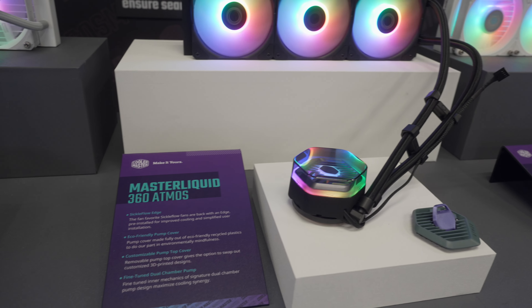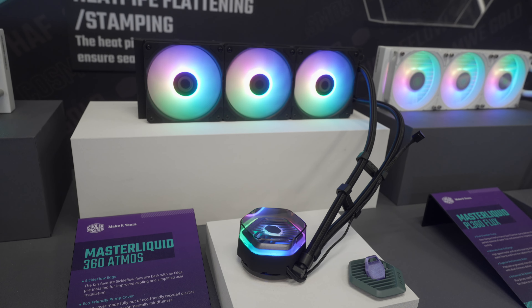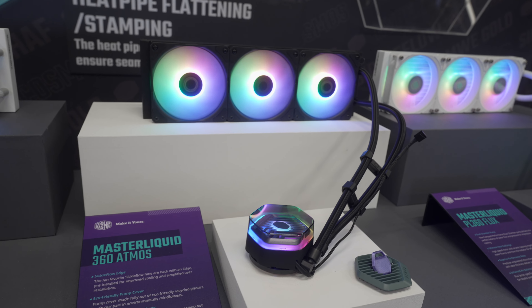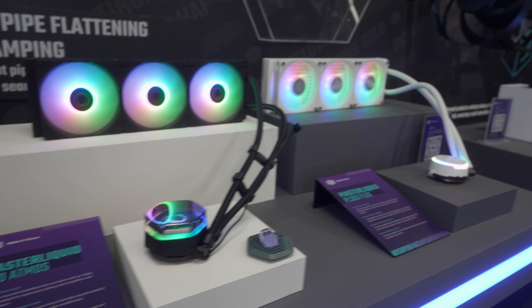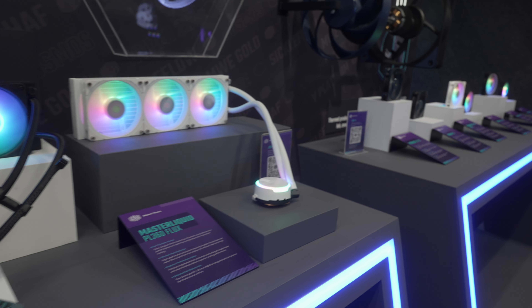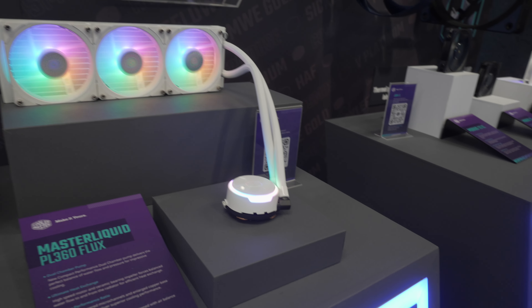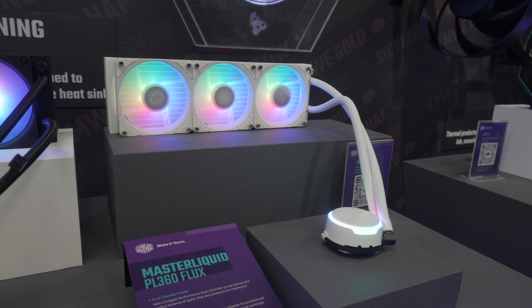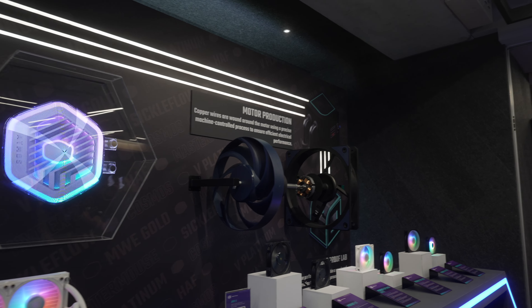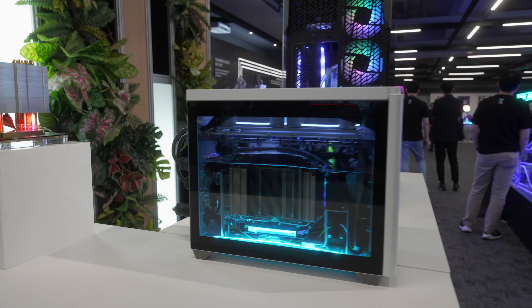Finally, the GPU block for certain 4090s also features very fine heat fins. In terms of AIOs, there are a few updates. There's the Master Liquid 360 Atmos, crafted partially from recycled materials, with Gen 2 ARGB on the pump block and a removable, customizable pump top cover you can tailor by 3D printing yourself. Cooler Master also announced the Master Liquid 360 Ion, which features an LCD screen.